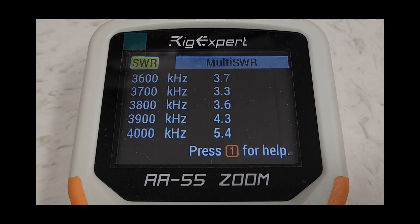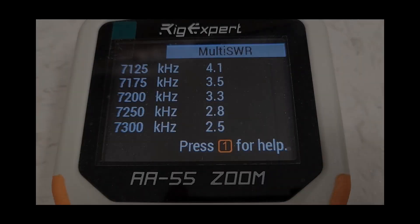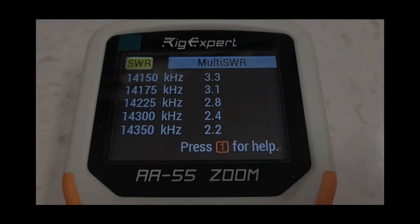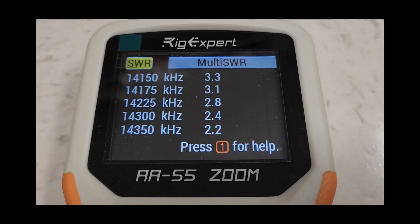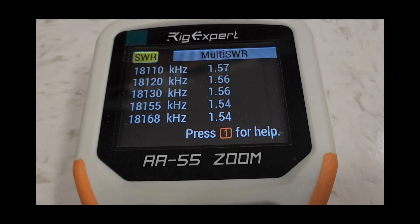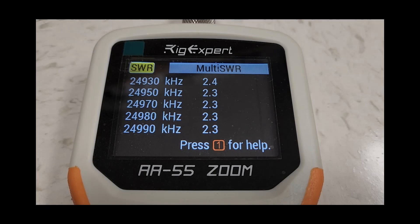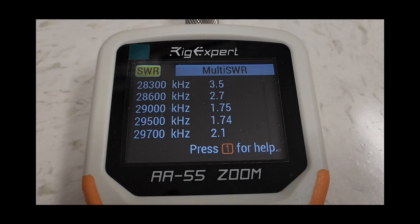Here we are at the analyzer — this is what the antenna tuner has to deal with. We're going to go all the way up through the entire HF band even though this setup will primarily be used for 80 and 40 meters, just to show different matches across the whole spectrum from 80 all the way up to 10 meters. And yes, I do have my Extra class ham license so the entire amateur service is open to me.